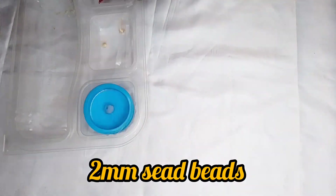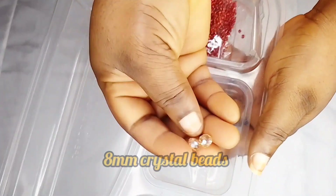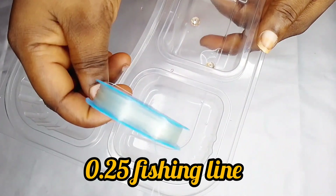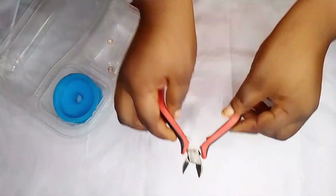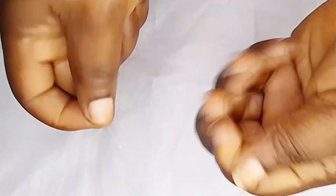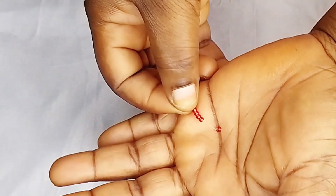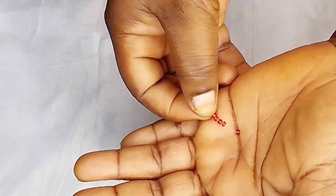So here we are going to make use of size 2 seed beads, size 8 crystal beads, and 0.25 fishing line. We'll start by cutting a fishing line and put five seed beads in it.